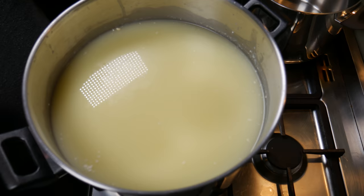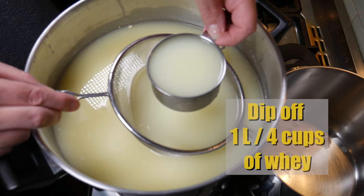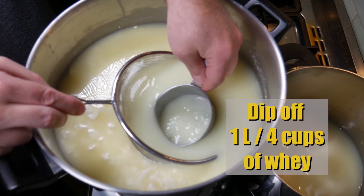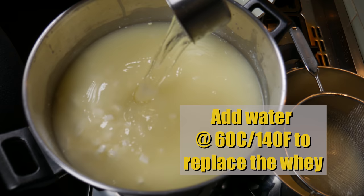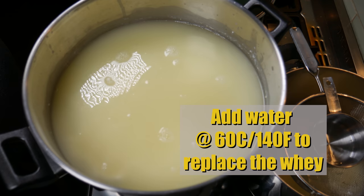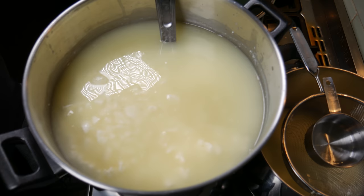Five minutes later, the curds have sunk a little bit to the bottom and the whey's sitting on the top, which is perfect because Gouda is a washed curd cheese. This reduces the acidification in the cheese and gives a much milder cheese. I'm going to dip off one litre or four cups of whey and replace that with water heated up to 60 degrees Celsius or 140 Fahrenheit. Give that a stir so it doesn't mat, which these things tend to do when you add hot water to them.